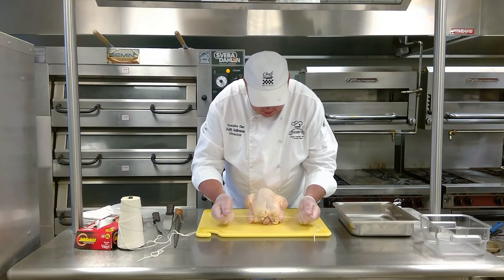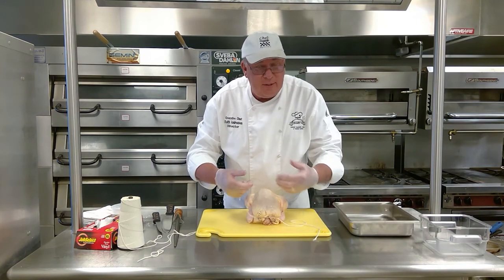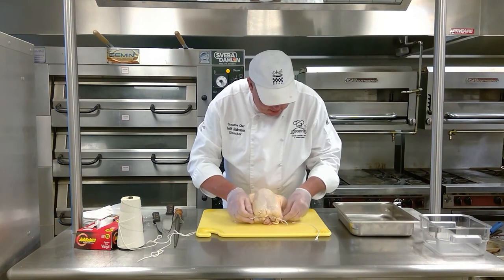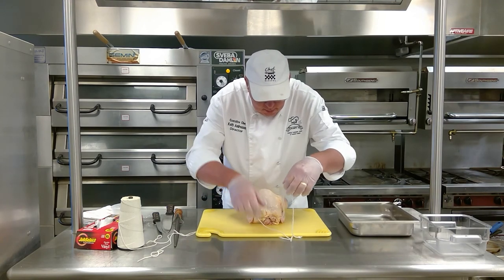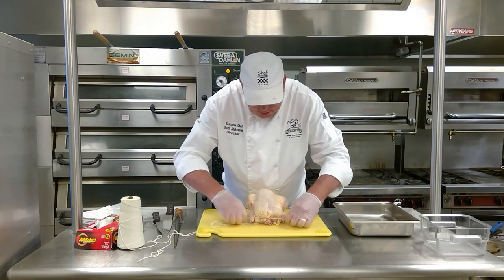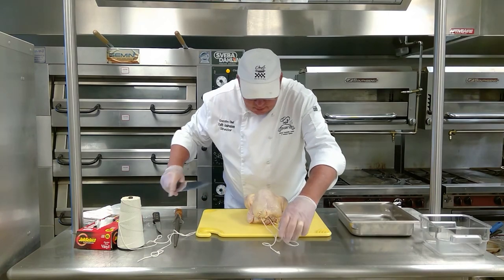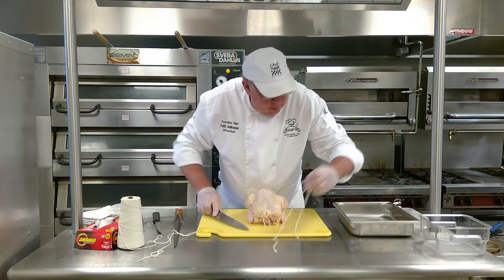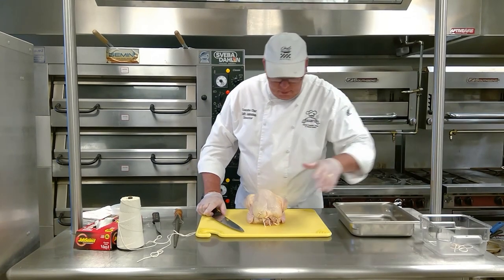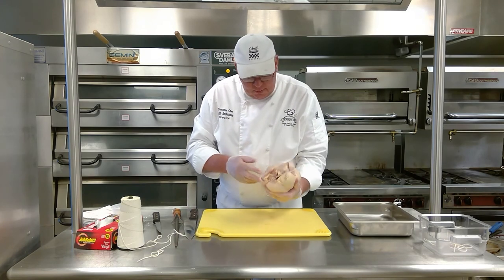I'm going to tie a knot on here. If you only do it once, when you go to tie the knot it'll keep coming loose on you. Get it nice and tight, put the knot on there, then cut the extra string off and put it in the trash bin. Remember, whenever you're working, have your trash bin right there. So I've got the chicken all trussed and ready to go.